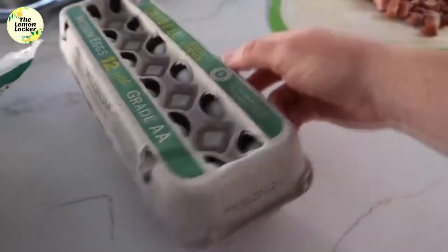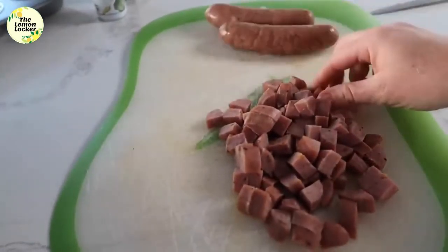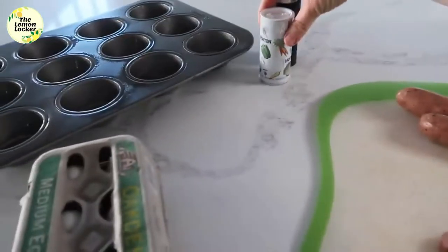One cup of cheese, 12 eggs (or a dozen eggs), and one cup of ham. I didn't have ham, so I had to use sausage, which works out just fine. It's all pre-cooked and ready to go.